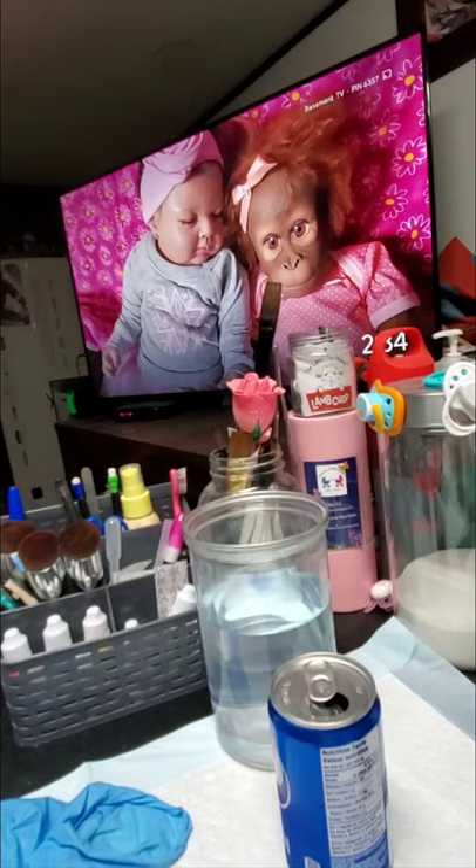Then I did another burnt umber wash, then his nail tips, blushing again over his lips again. I guess I was not happy with some of the coloring, so I did a violet wash, and then I ended him with a blue violet wash.